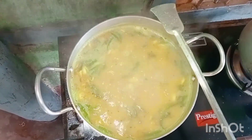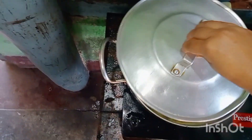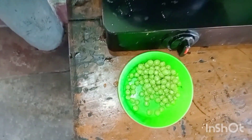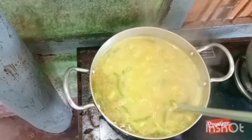We have to increase the amount of water. We will add the water. We are going to add a little bit of water.